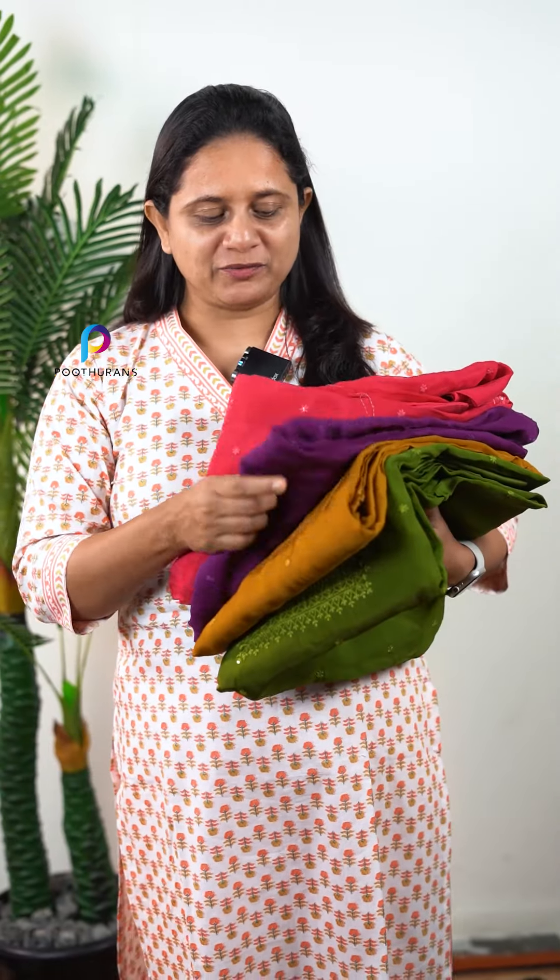The first color is peach, the second is purple, the third is mustard yellow, and the fourth is a green tone.